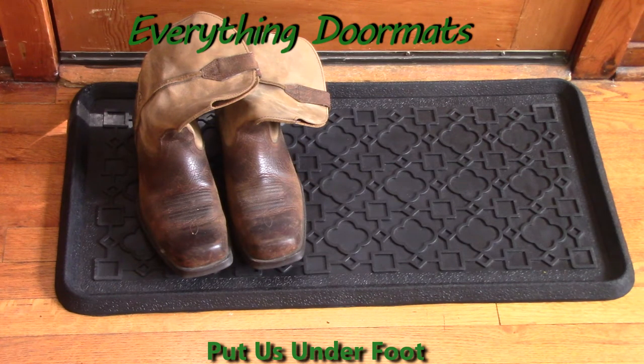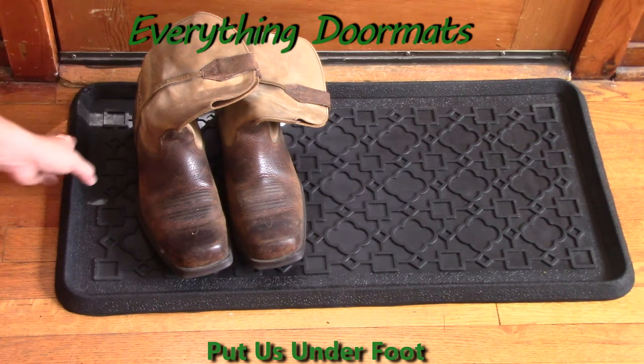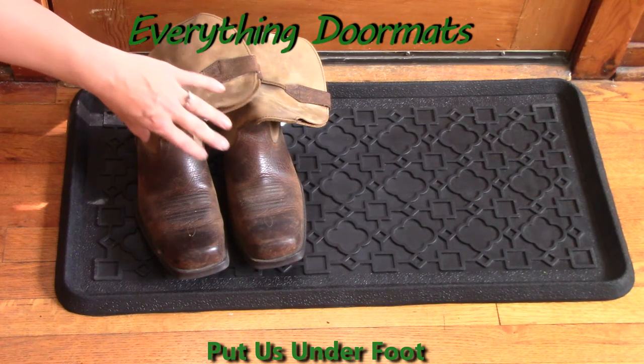Hi, this is Nicole with Everything Doormats. Today I'm featuring our 100% rubber boot trays. It's 32 inches by 16 inches with a one inch depth. It's a perfect fit for any home that needs a little bit more protection for those inclement weather days.